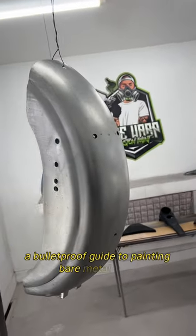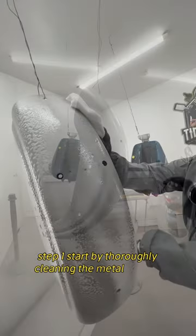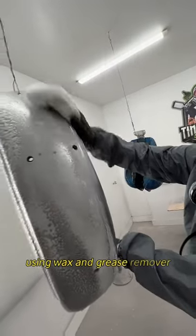A bulletproof guide to painting bare metal parts. Step 1: Start by thoroughly cleaning the metal surface using wax and grease remover.